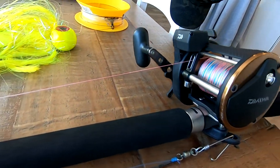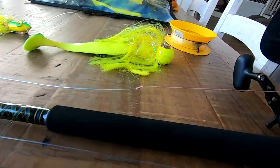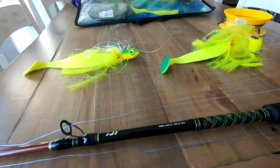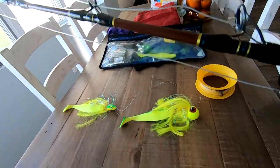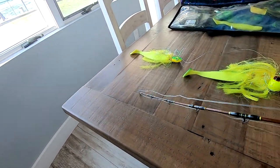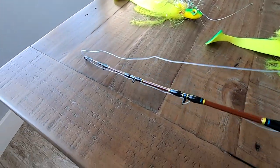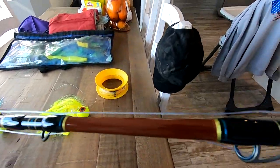This rod is good also because you want something that's going to be a little soft to absorb some of the pressure of these fish. If they're making an initial run, you want to make sure you're not ripping these mojos out, and with the tip being a little softer it helps. You can see there's a little softer play in the tip, yet it still has the backbone needed to land fish. And that's basically the rod.